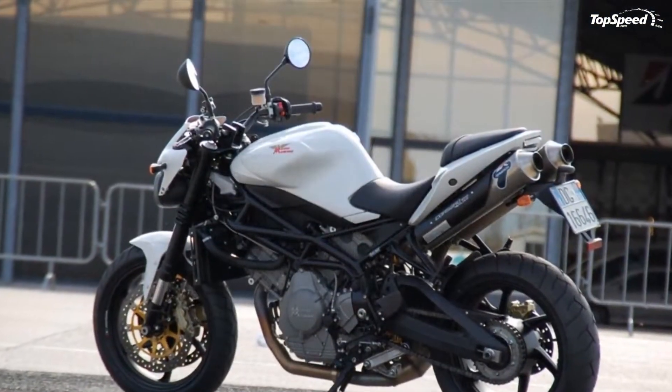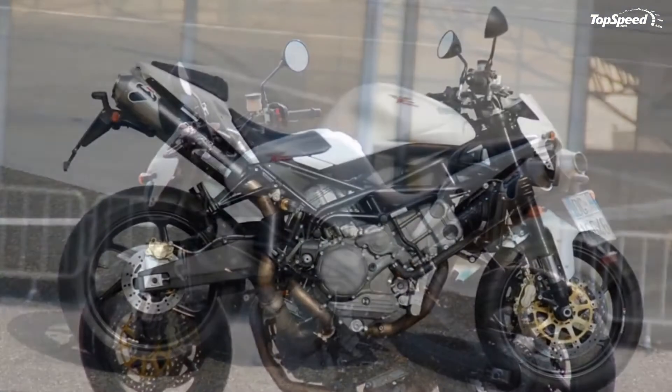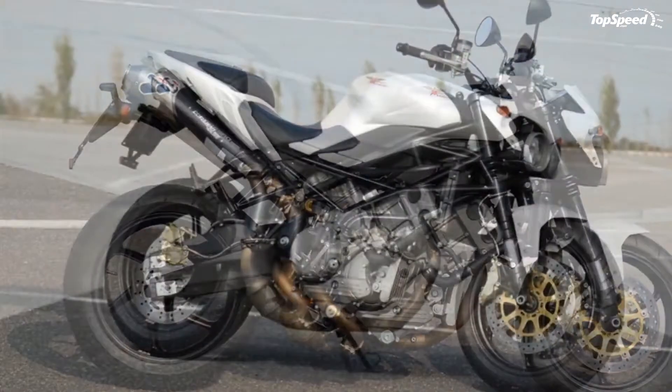The 2012 Moto Morini Corsaro Avio sits on 17-inch wheels wrapped in Pirelli Diablo tires — 120/70 on the front and 180/55 for the rear.